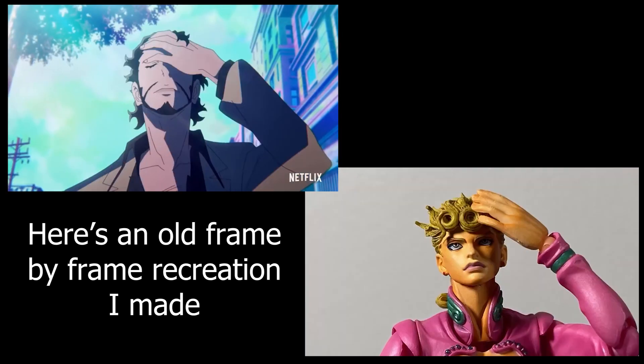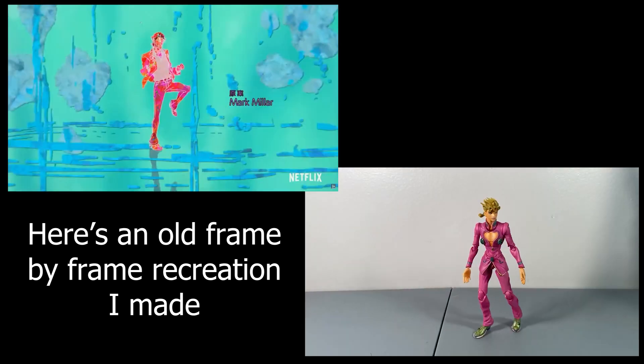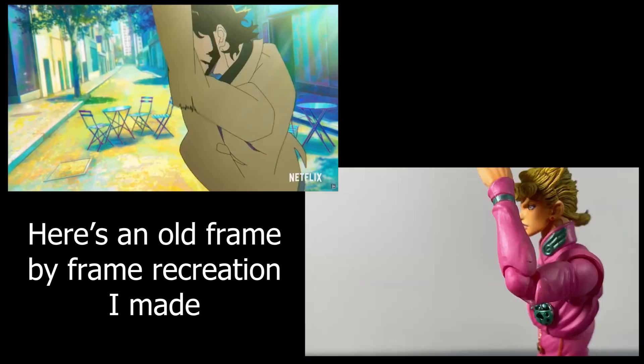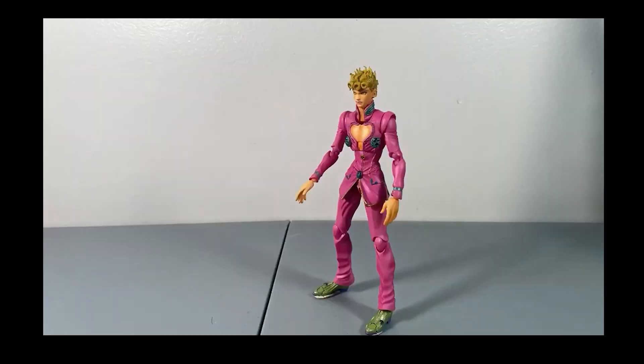Recreating frame by frame can help you learn how animation works — easing in and out like we mentioned earlier — or it can help you get ideas for later videos. Like 'this guy did a cool kickflip thing, I'm going to try to recreate that later.' Or you could even recreate a fight from Naruto — I always see Sasuke vs. Naruto final battle. You can try recreating that and maybe even put your own spin on it.